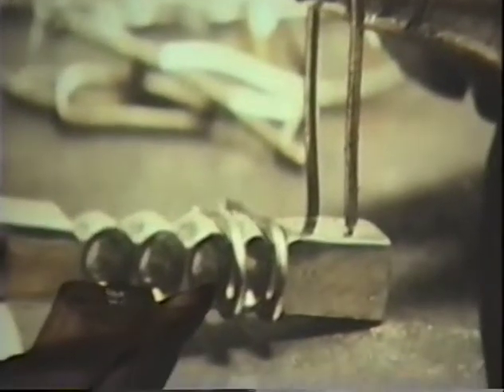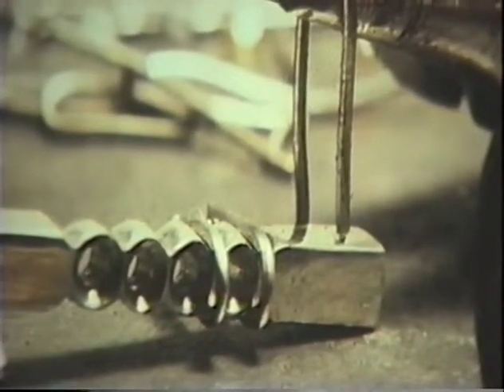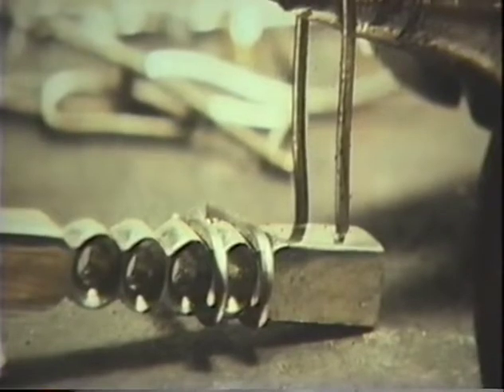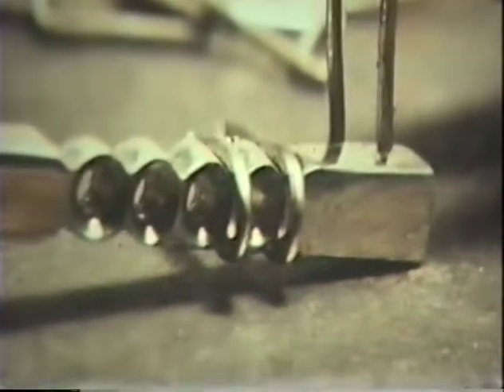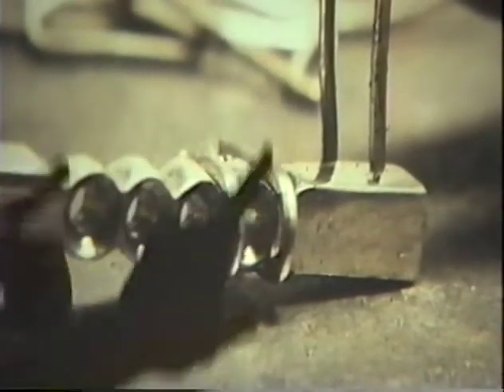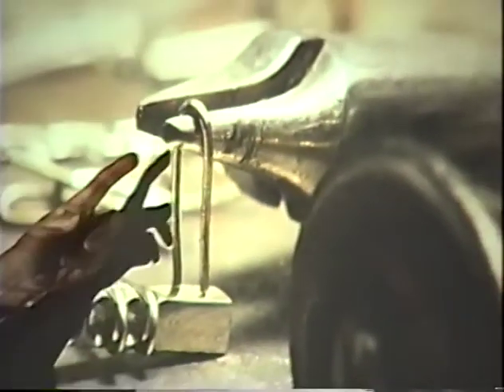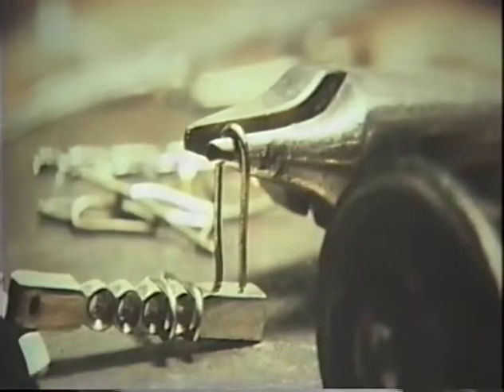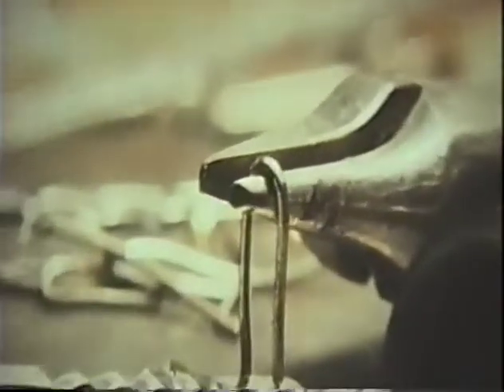If the wire is sticking up too high, it'll fold over the stone in the end process. You want it high enough so the girdle can slip under it, but not so high that it folds over the stone. All of them have to be bent that way and then slip tightly between the tubes. The pliers are flat on one side and slightly oval on the other.